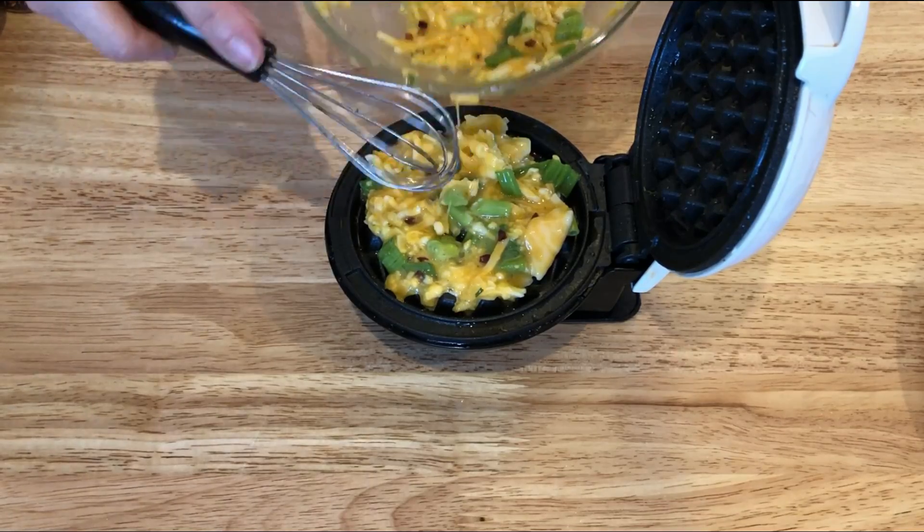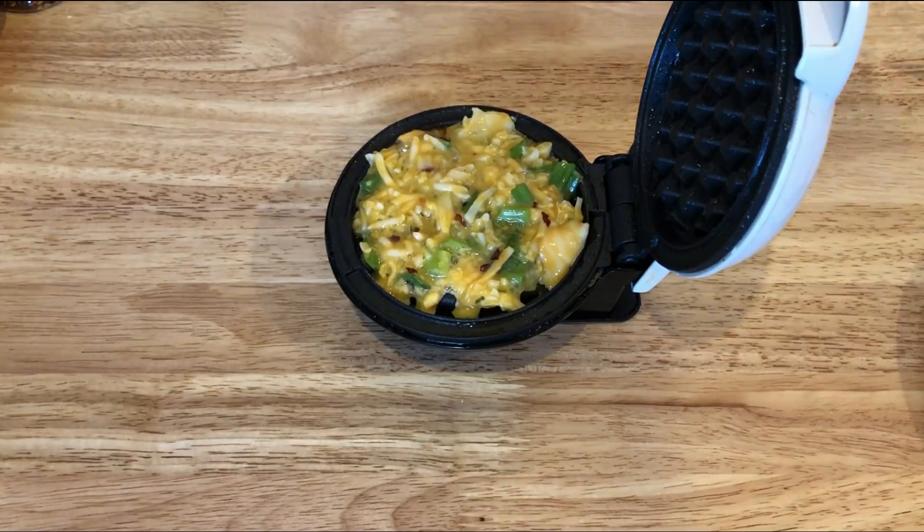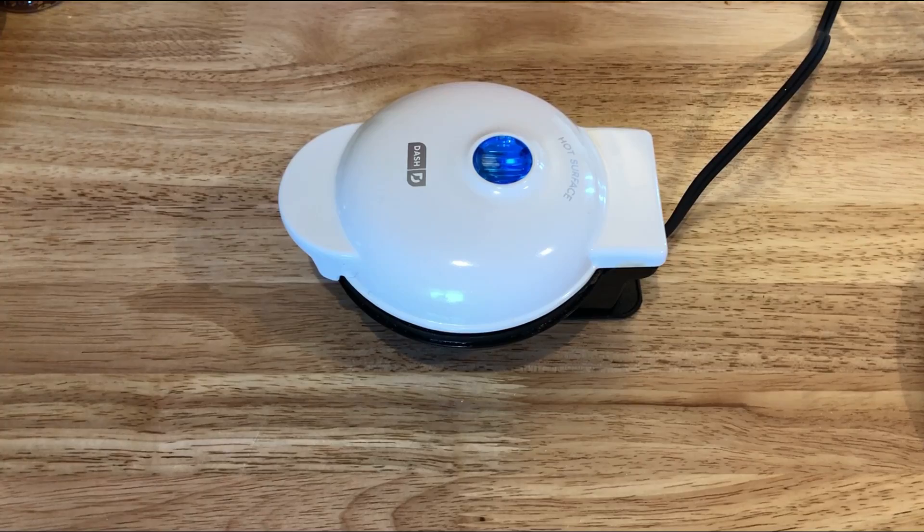Now you want to add in half of your mixture to your hot mini waffle maker. Just a little tip — I've noticed that if you hold down the top, which is super hot so be careful, they come out just a little bit crispier.